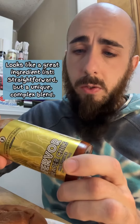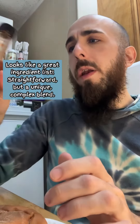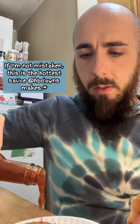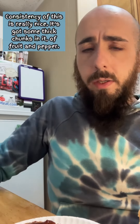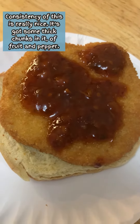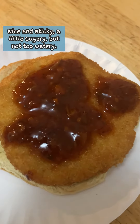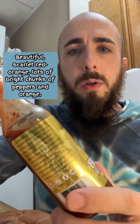Looks like a great ingredient list — straightforward, but a unique, complex blend. I've been looking forward to this one. If I'm not mistaken, this is the hottest sauce Heartbreaking Dawn's makes. The consistency is really nice; it's got some thick chunks of fruit and pepper. Nice and sticky, a little sugary, but not too watery. It's one of the nicest looking sauces I think I've encountered — a beautiful scarlet red-orange with lots of bright chunks of peppers and orange.